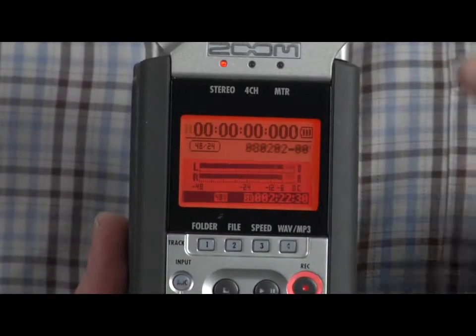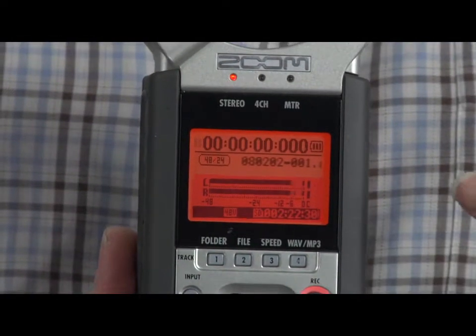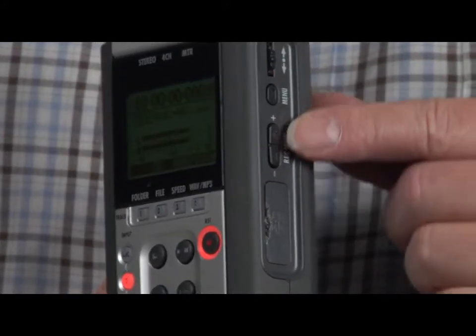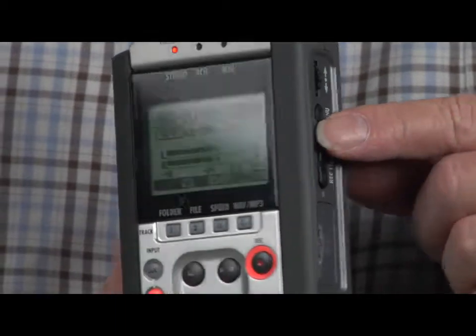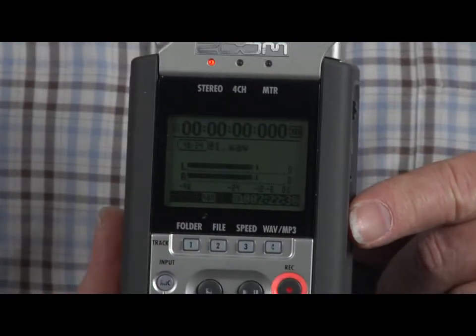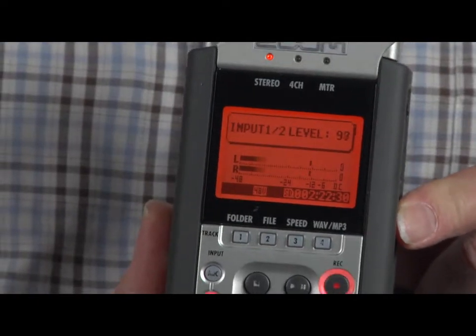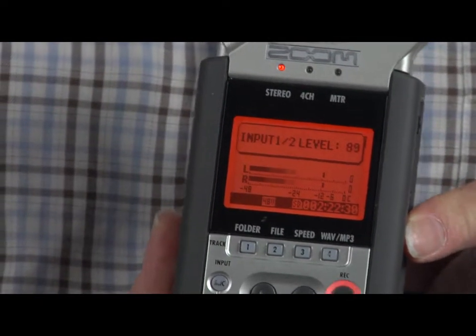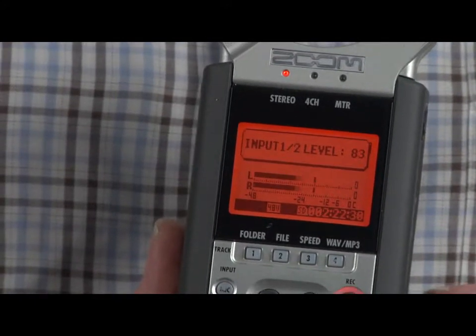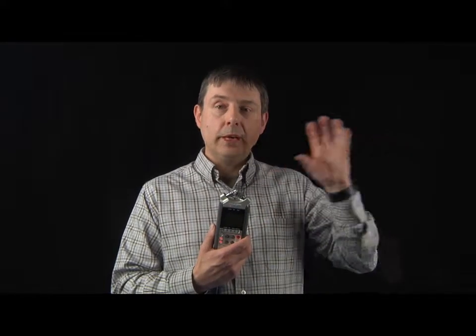If it hits all the way to the right, it's going to clip and distort, and we don't want that. So to solve that problem, if we look on the side of the Zoom recorder, we've got a record level. What we need to do is turn that down, probably quite a bit at this stage. And if you watch when I talk now, the signal shouldn't be going all the way to the right. We also need to listen to make sure there's no external sounds happening.